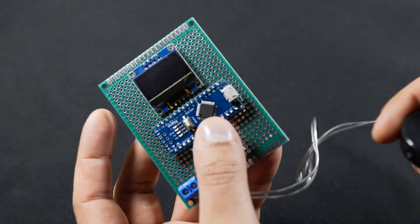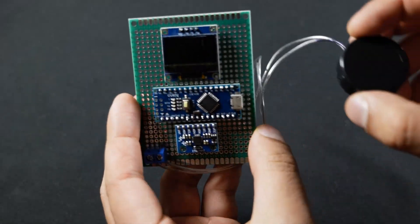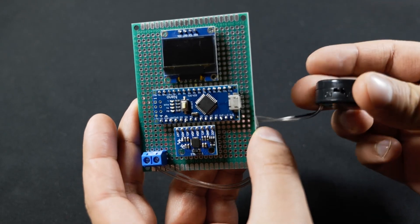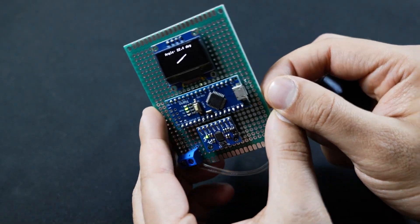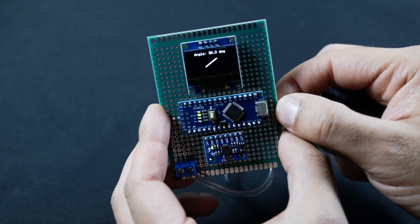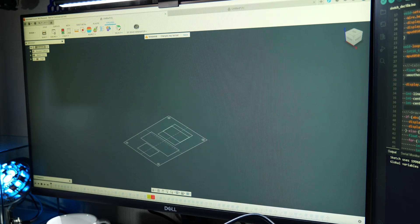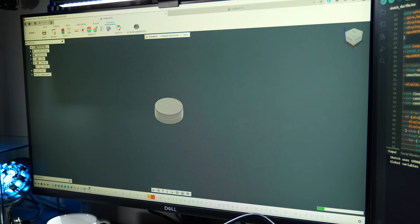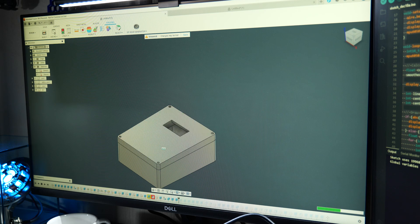Once everything was soldered up it was just a case of testing it one more time to make sure everything worked, and as you can see in the video everything was working just like a charm. The next step was to fire up Fusion 360 and make a case for all the circuitry. I made a little mock-up of the circuit board and the battery pack, modelled a case to go around everything, and then sent it off to the 3D printer to get started.